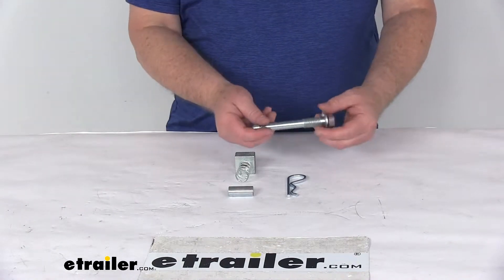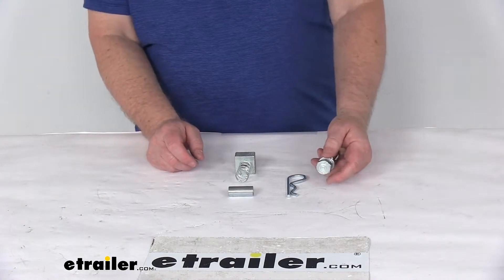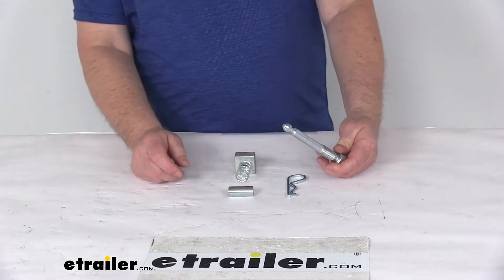Today we're going to take a look at the anti-rattle hitch pin for the 2-inch trailer hitches. This anti-rattle hitch pin will dramatically reduce any movement or vibration between your hitch and the ball mount. It is designed to be used on hollow shank ball mounts and accessories.